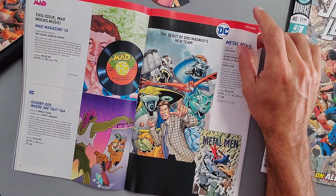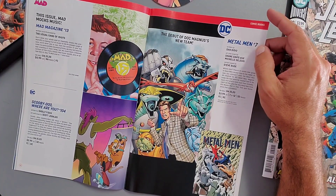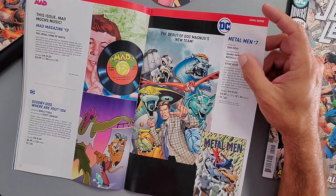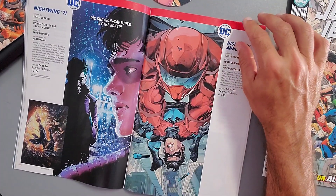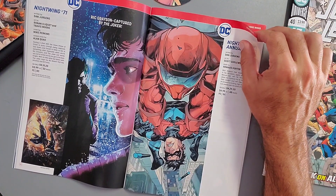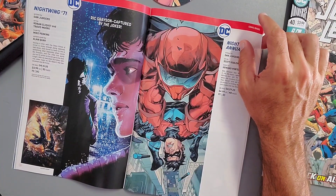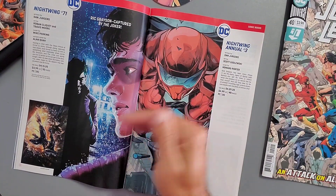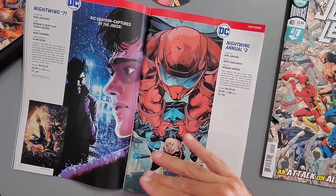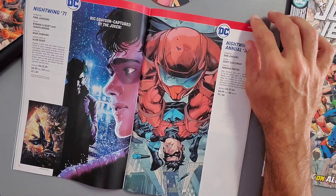Also coming out: Mad Magazine Issue 13, Scooby-Doo Where Are You Issue 104, Metal Men Issue 7 — still written by Dan DiDio, on sale April 15th — not a fan of that one myself. Then Nightwing Issue 71: 'Rick Grayson is captured by the Joker.' When is Rick going to be Dick again? I don't hear anyone talking about Nightwing these days — let me know in the comments if you're still reading it.